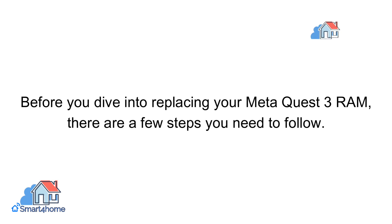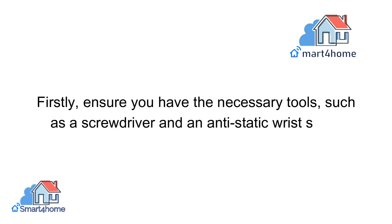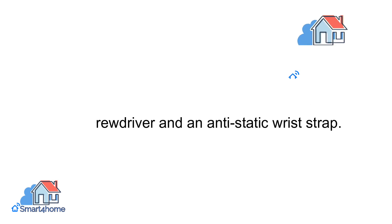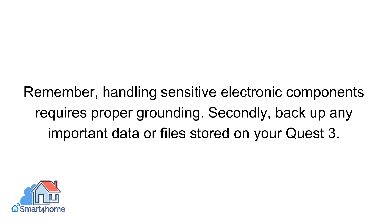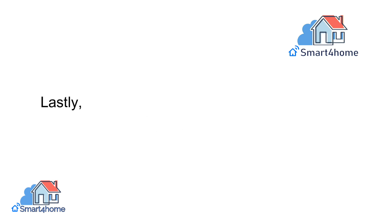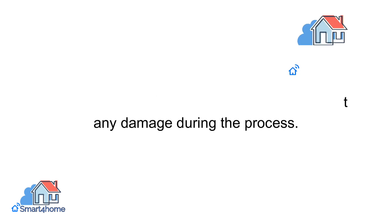Before you dive into replacing your MetaQuest 3 RAM, there are a few steps you need to follow. Firstly, ensure you have the necessary tools, such as a screwdriver and an anti-static wrist strap. Remember, handling sensitive electronic components requires proper grounding. Secondly, back up any important data or files stored on your Quest 3. Lastly, find a well-lit, clean workspace to prevent any damage during the process.